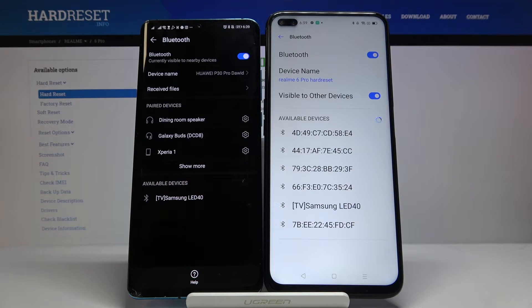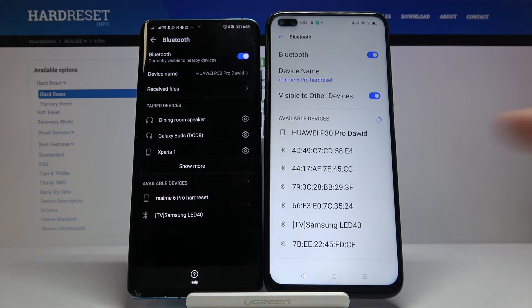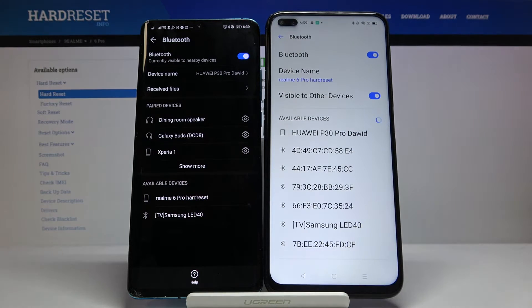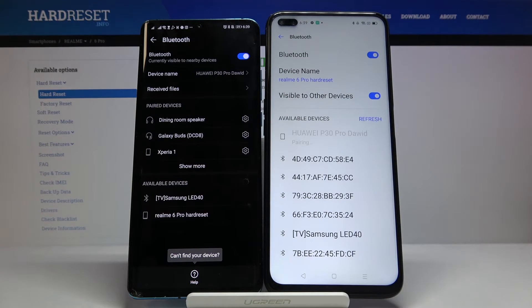They have to find each other, and here we got the Realme 6 Pro and the Huawei P30 Pro. Click on the Realme and also on the Huawei.